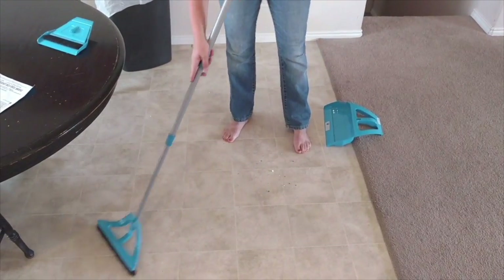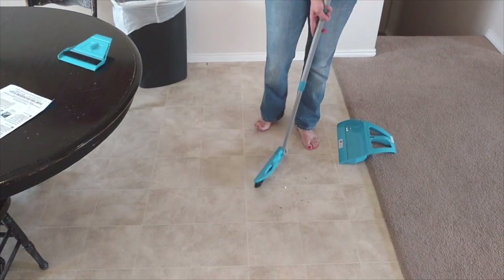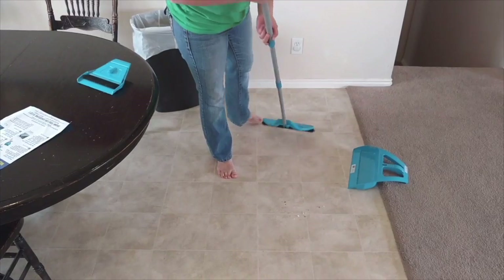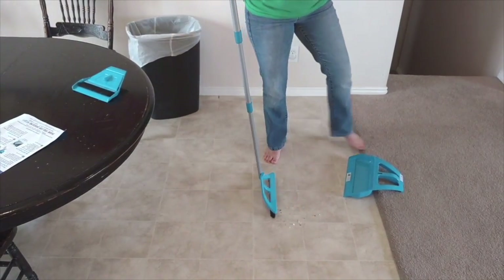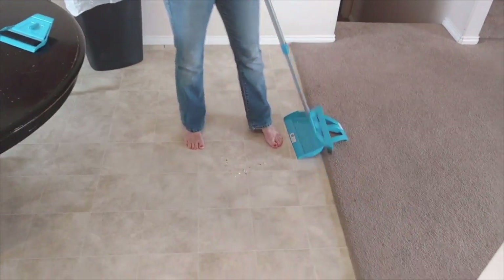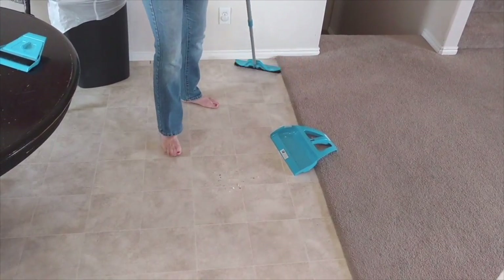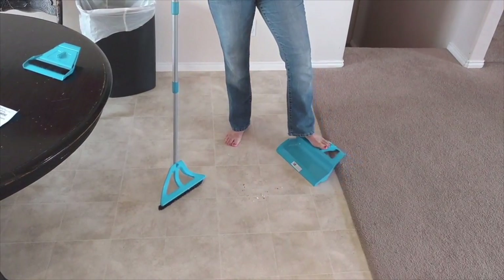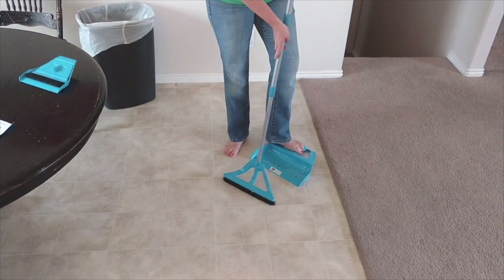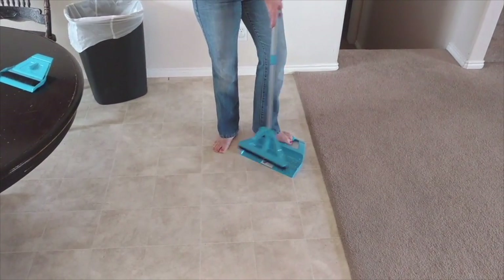Instead of having to bend down to hold the dustpan, you bring it over here and just step down on it a little bit and it makes the pressure go down to the floor. Also, if you have carpet and there's stuff on it, you can pull it off — it does really great.